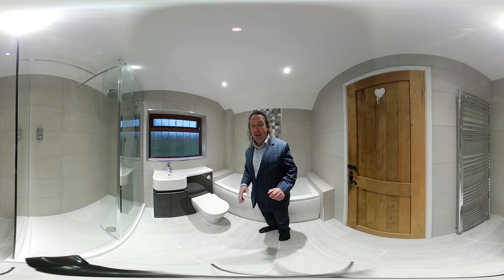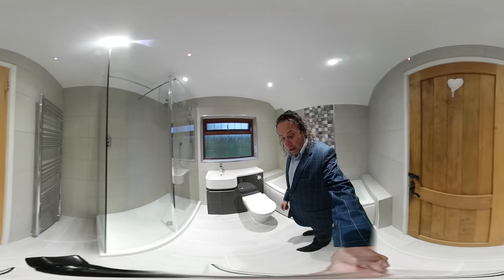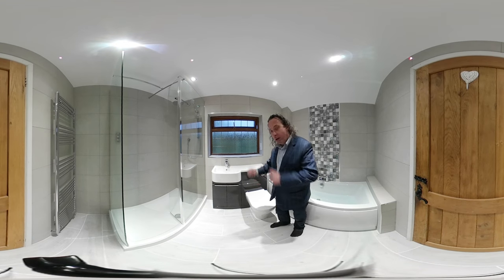As we come around — now this is a 360 video, so you can look around the whole room, but I'm going to help you out with the camera. We have this one-meter Tavistock Match vanity unit, so the top is a composite material and it will stay nice and watertight.